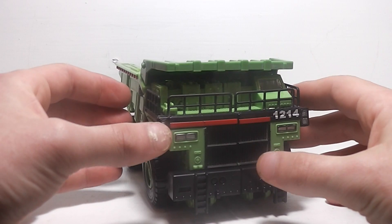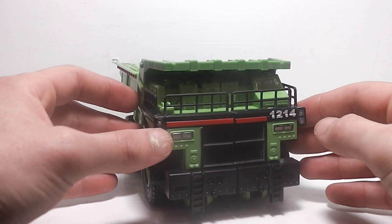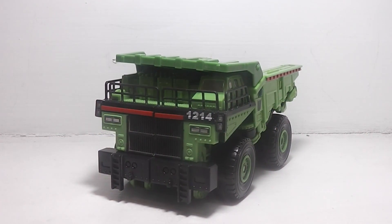I will also have to say this, and this is just my opinion — Long Haul in the Revenge of the Fallen series is like the only Constructicon member that's colored in the correct color scheme, because Long Haul in both Revenge of the Fallen and the G1 cartoon were both colored green.